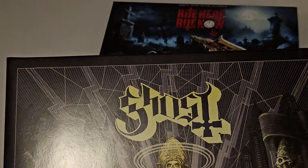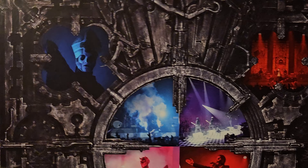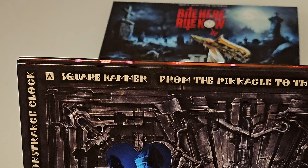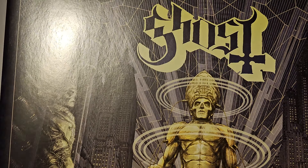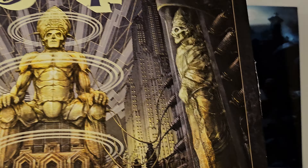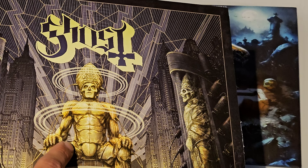So now I'm going to do a comparison to the release of Ceremony and Devotion. This is, of course, the only Ghost live album up till now, and it was a really good one. It was released in 2017 - the vinyl was released in 2018. It's really, really good. I love this album. I just listened to it yesterday to prepare for this, and I'm going to listen to the new one today. So now I'm going to do a comparison of the releases and the track listing - and see if Right Here Right Now beats Ceremony and Devotion or not.